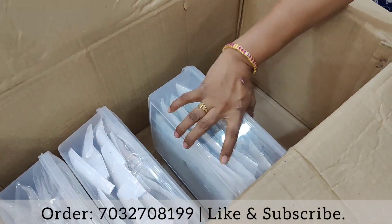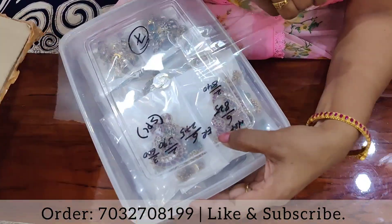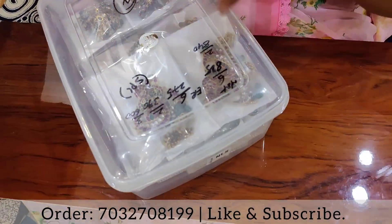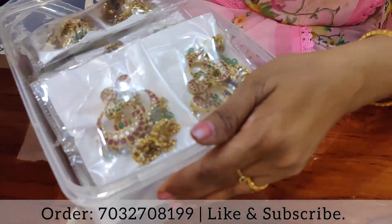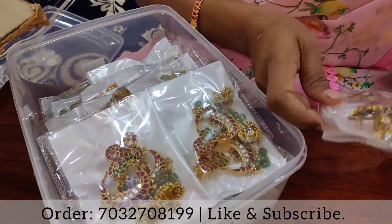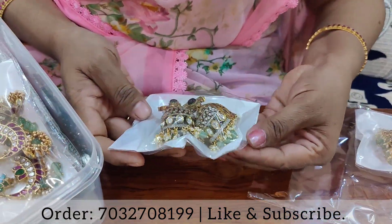I will show you a mess box in the box. I will show you a Victorian design. Here, you can see the Victorian design.